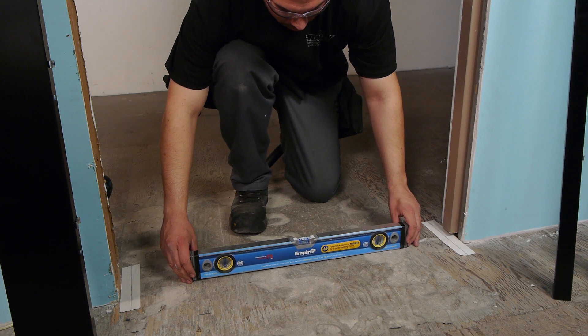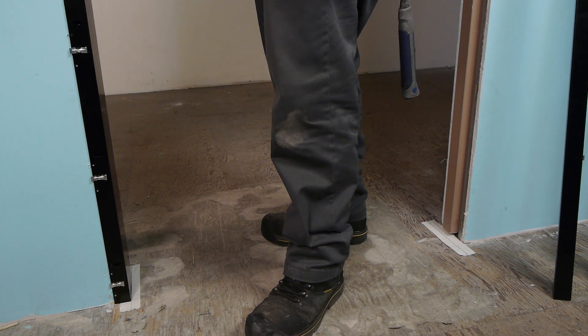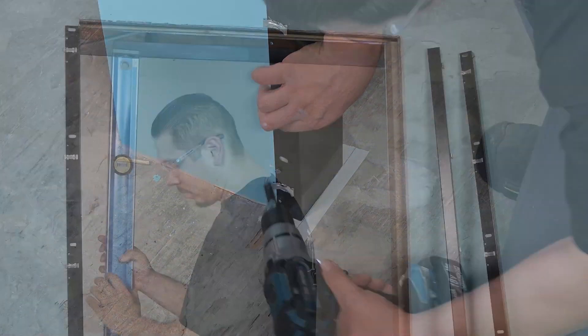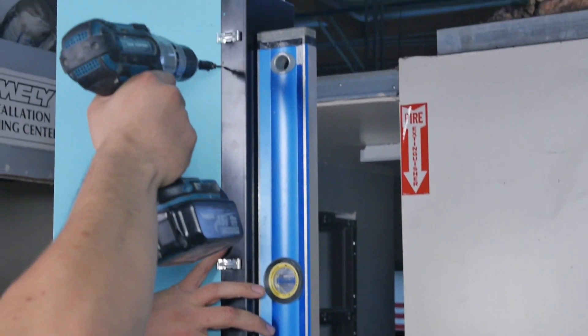If the high side is the latch side, begin with the cased opening jam. Place the bottom of the jam on the mark on the floor and place a fastener at the bottom of the jam. Using a six foot magnetic level, plumb the jam and place a fastener at the top.